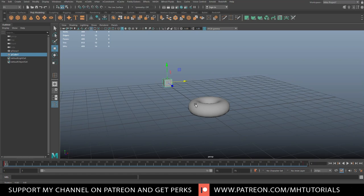Now it's time to introduce the actual liquid. With the emitter selected, go up to the FX menu, go to Bifrost Fluids, and click on Liquid. It will create a liquid box for that object. We'll hit play and see what happens.